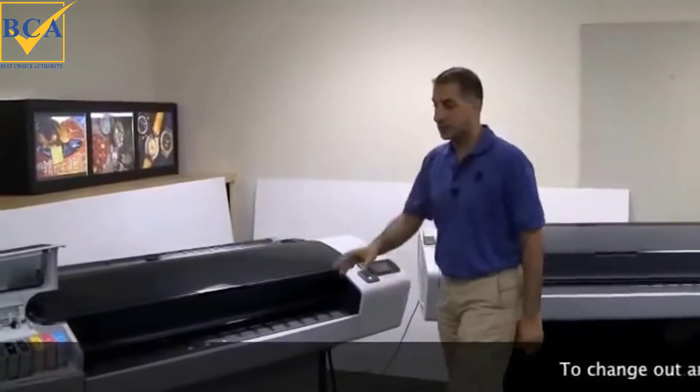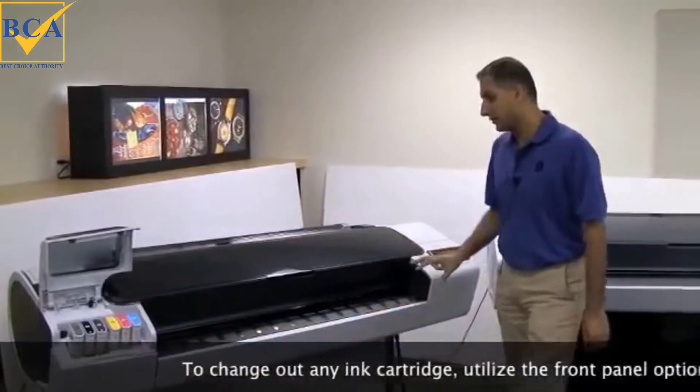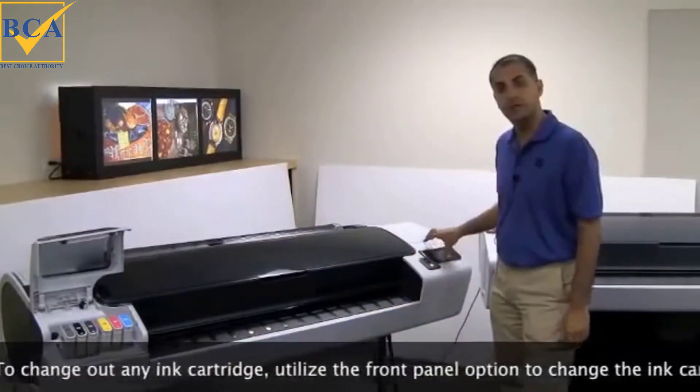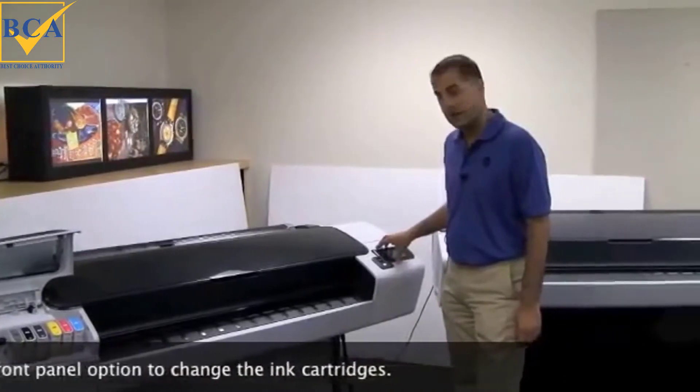In this module I'm going to explain how to change the ink cartridges. Always remember to change the ink cartridges by going through the front panel, because the ink system is pressurized and the best way to do it is going through the front panel.